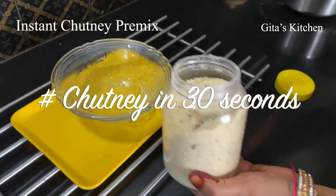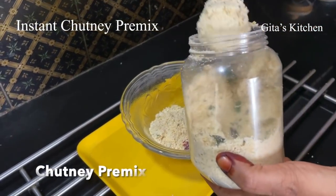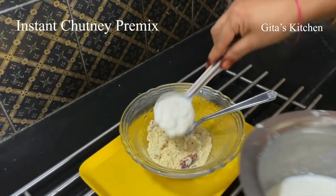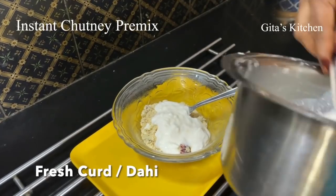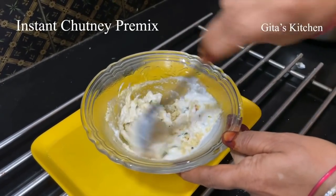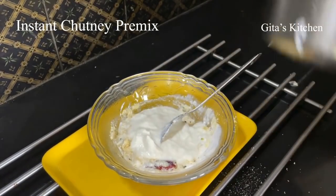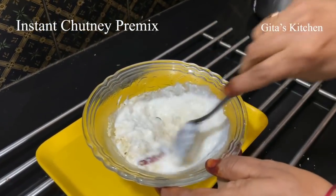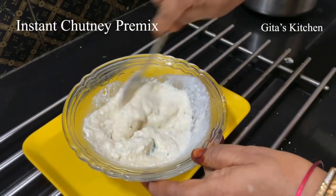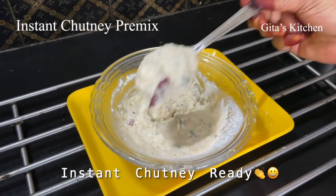Just 30 seconds — your time starts now. Just watch. This is my chutney pre-mix. Whenever you want to make chutney, just take out the required quantity of pre-mix. I am taking out 2 tablespoons today. Now add curd and mix it well together. You can add a little more curd to adjust the consistency. Our perfect chutney is ready with all the tempering, curry leaves, perfect texture, taste and consistency.